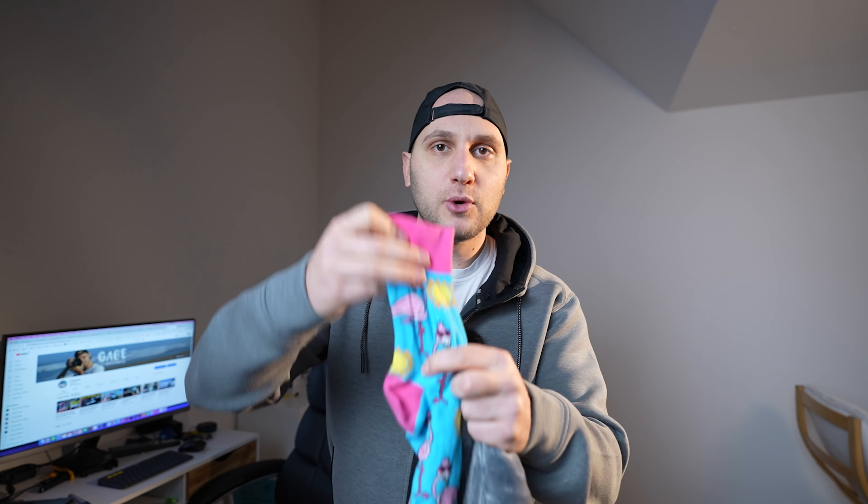You don't need an expensive microphone to create an amazing voiceover. Everything you need is one sock, a blanket, and your phone. I know it looks a little bit weird, but trust the process and bear with me.